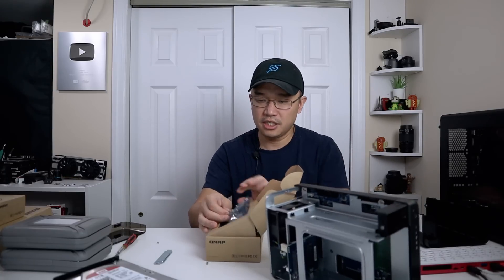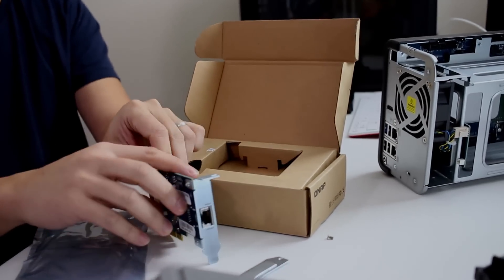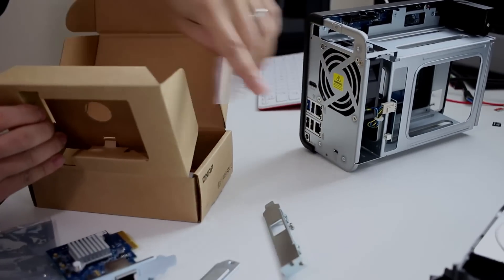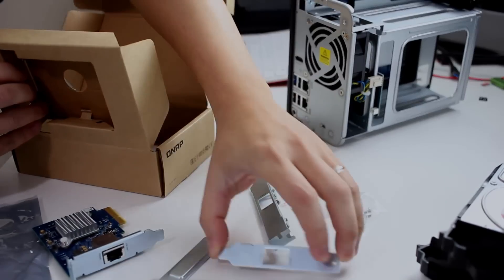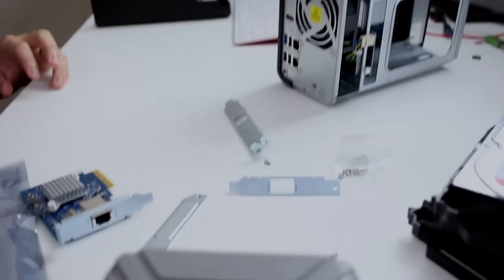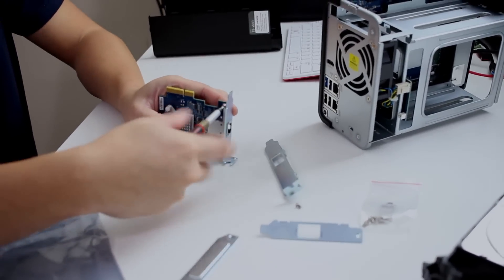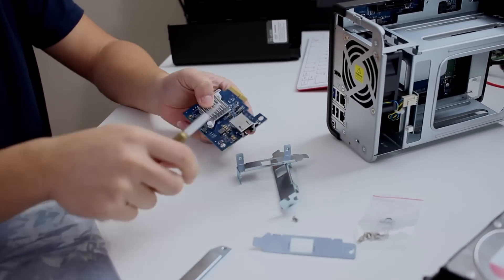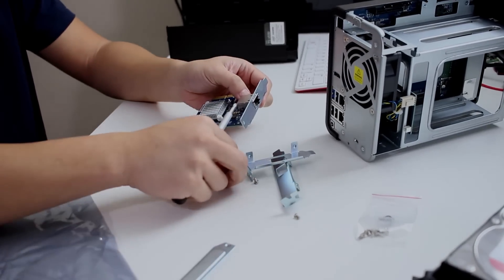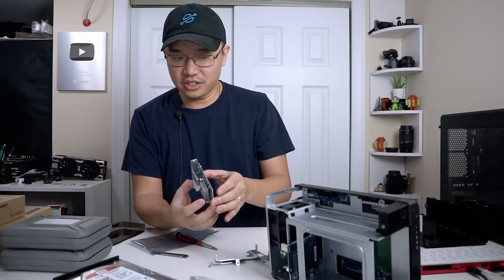What I mean is: this is the adapter itself with the bracket on top, and this other piece doesn't have the bracket. If you go through their product list, you can also use it in a regular PC with extra screws. I need to remove these two screws — it's in there tight — take that off, and replace it with the QNAP-specific bracket, reversing the process.